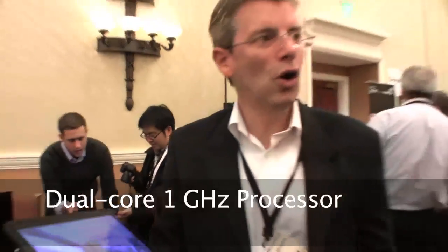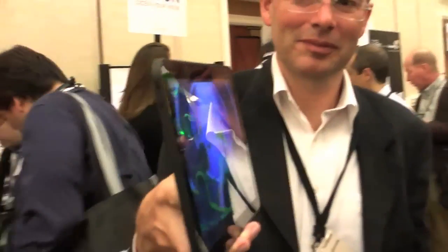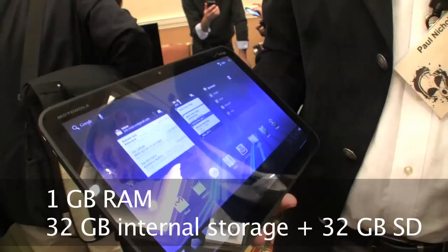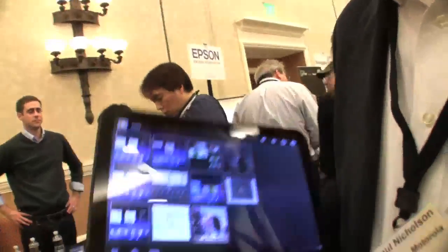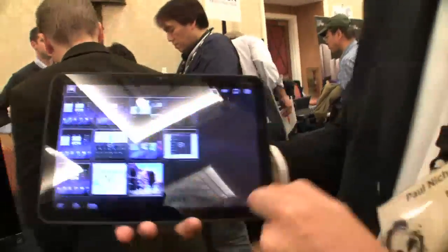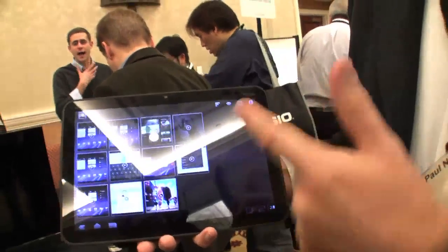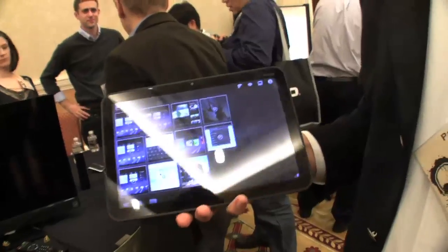2-core 1-gig processor, 1-gig RAM, 32 on-board memory, SD support for 32. What's the resolution of the display? It's 10.1 inch, 1280 by 800 — so it's a 720p HD display, over a million pixels.